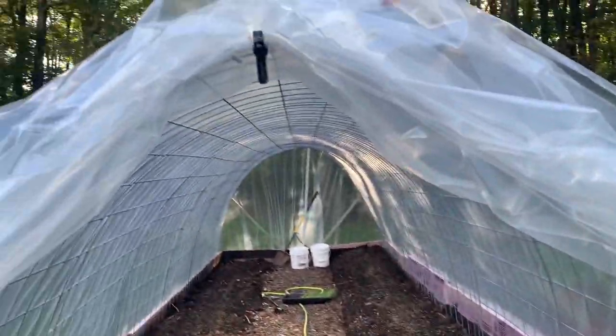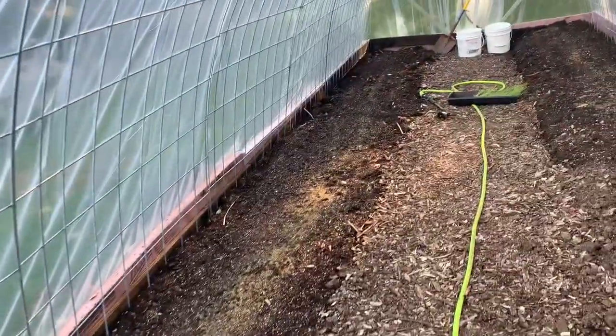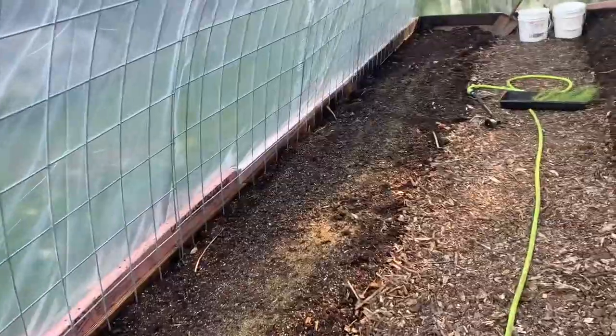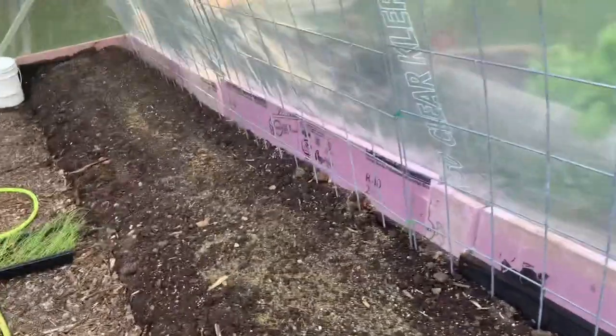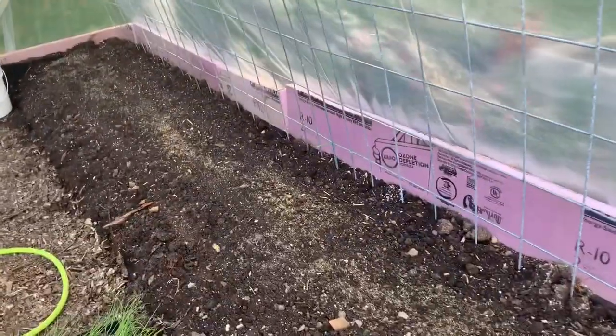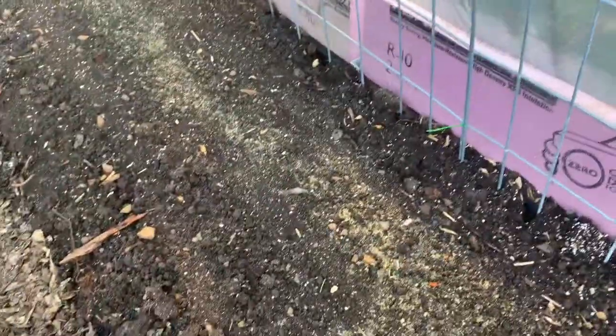Here I am getting ready to start planting inside these beds in the cattle panel greenhouse — it's actually a tunnel, not really a greenhouse. The reason it's called a tunnel is because you're growing in the ground for food, not for selling plants and whatnot. So it's not technically a greenhouse, but it's a tunnel.